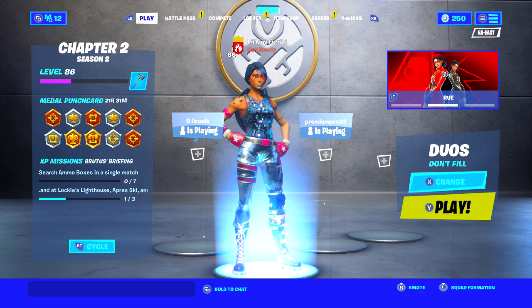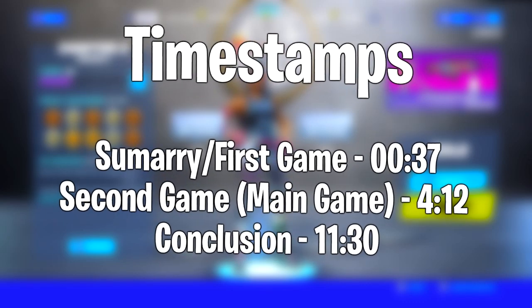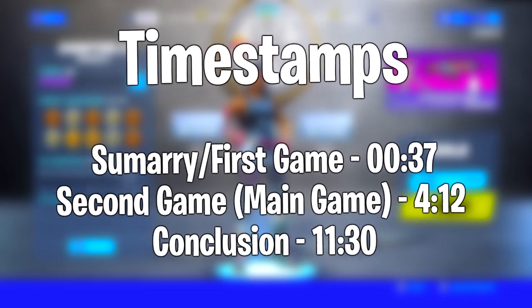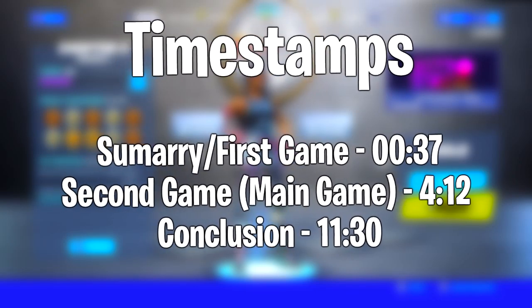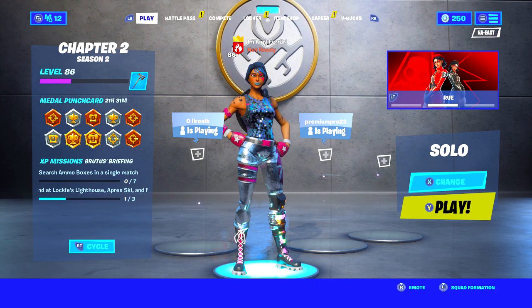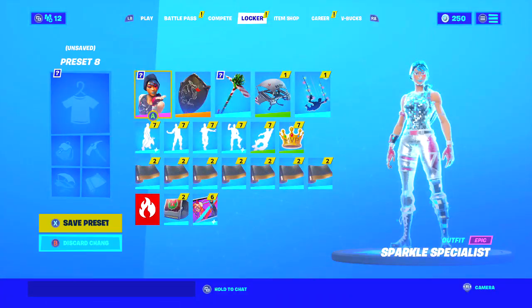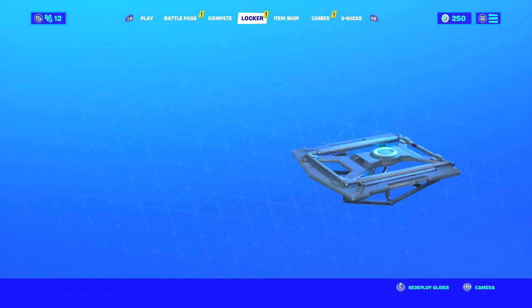I've actually shared these aimbot settings with you guys about eight or nine months ago, and I've only used these settings once ever. So I figured it'd be a great idea, since I'm constantly getting asked whether these settings work and how well they replicate the style of aimbot, to hop into a couple of games and try them out and give my first impressions.